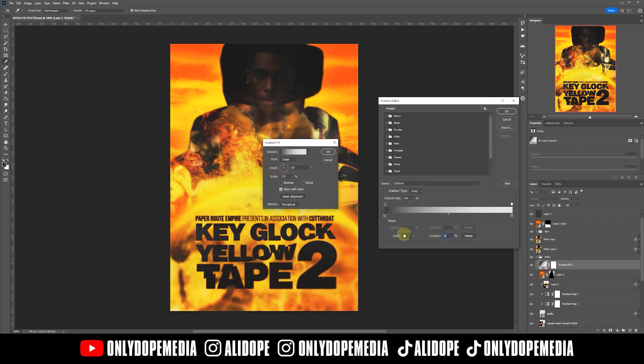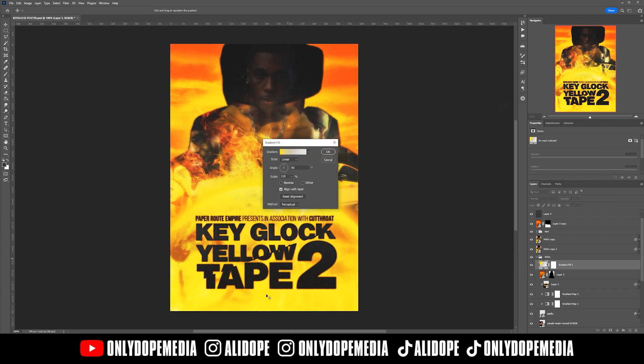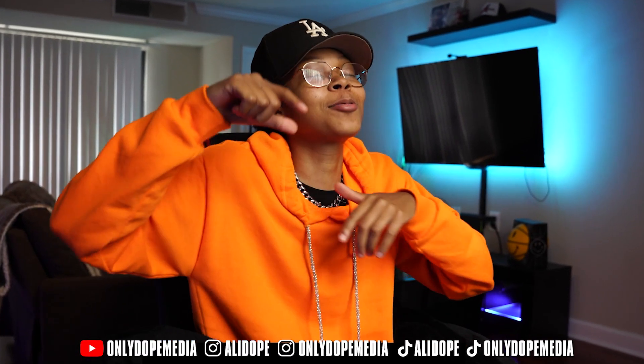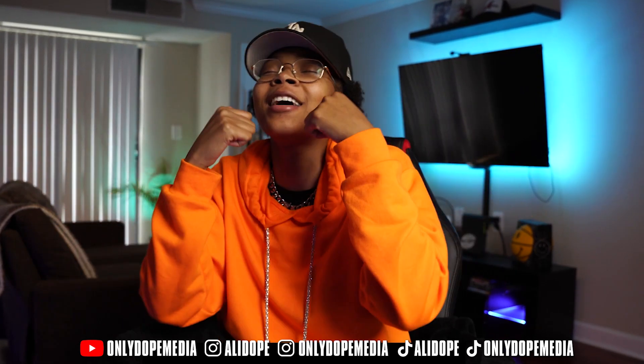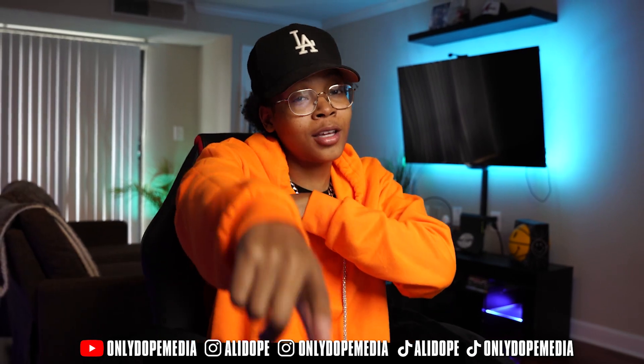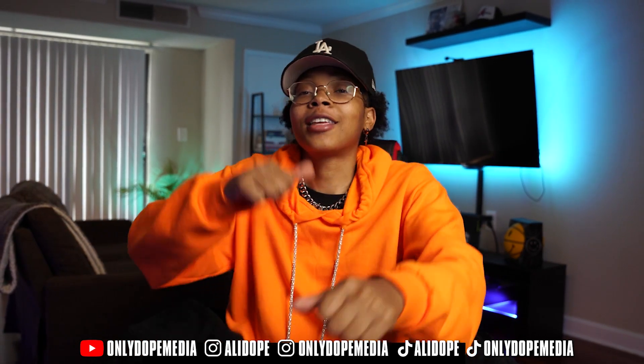To finalize, I just went back into the main image and created a yellow gradient map from bottom to top. Alright guys, I hope you enjoyed watching that video. I hope it inspired you to create something similar or something dope for your own music projects. Until next time — leave a comment, leave a like, subscribe for the team. Keep learning, keep hustling, and most importantly keep creating. Ali Dope, checking out.